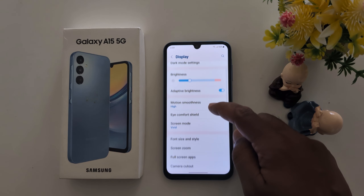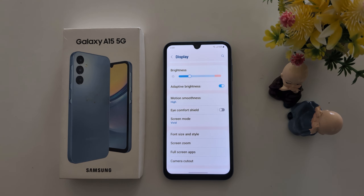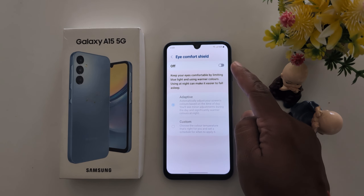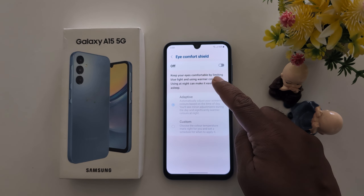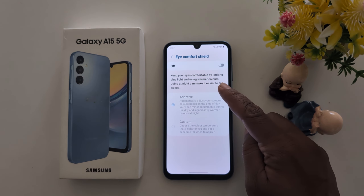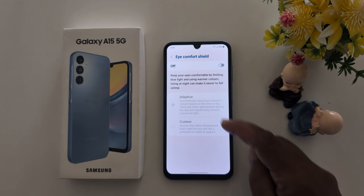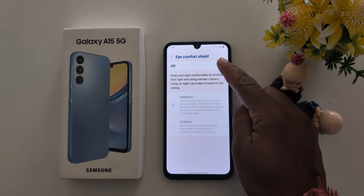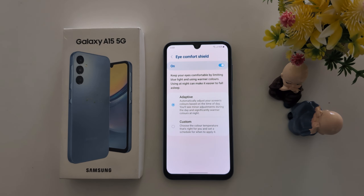Scroll and here you can find the iComfort Shield. When you toggle on iComfort Shield, it will change your screen color to dim light. By default it is turned off. It keeps your eyes comfortable by limiting blue light and using warmer colors. Now toggle on iComfort Shield to activate it, and you can see the screen color change to dim light.